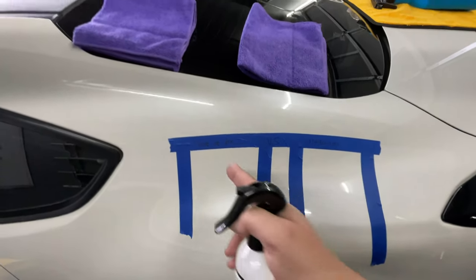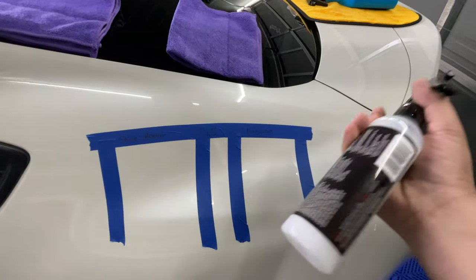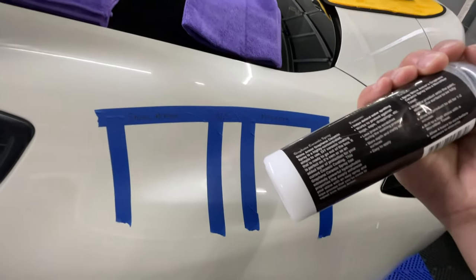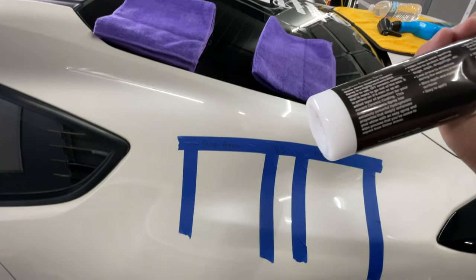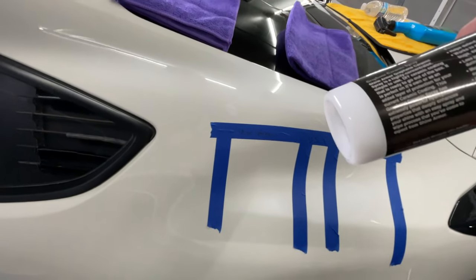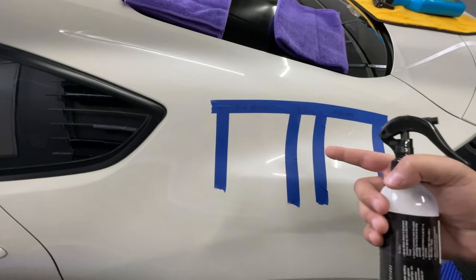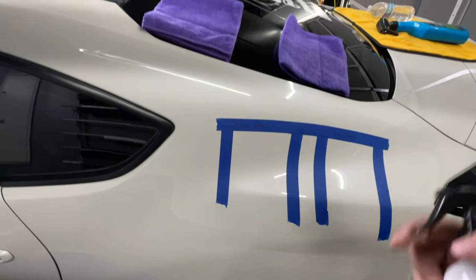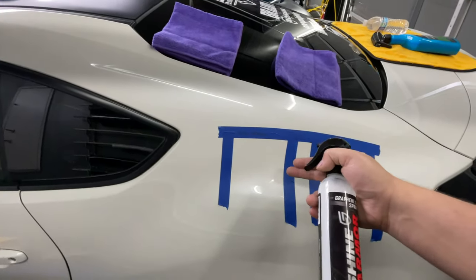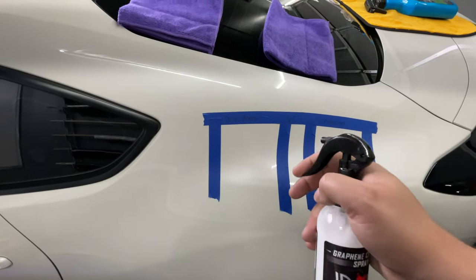Got my station set up — Shine Armor on this side, Meguiar's on this side. For the Shine Armor, the directions say to spray it into a microfiber towel, wipe the product onto the paint allowing the surface to be fully covered, then allow one to two minutes and buff it out with a dry microfiber towel. Wait four hours before taking the car outside — but I'm not going to wait four hours to test it. It just says exposed to the elements so it should be good to test right now.